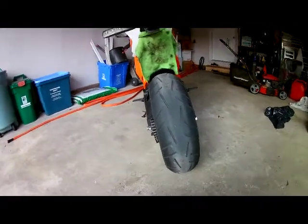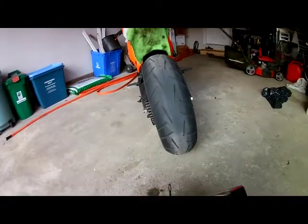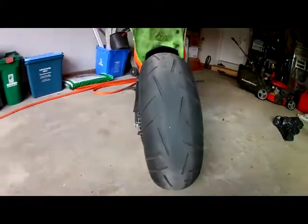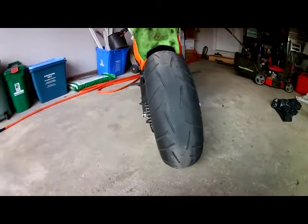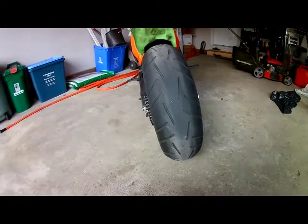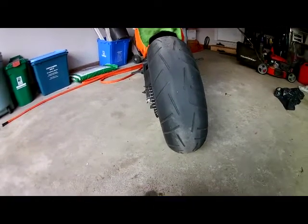Welcome back. I figured I'd do a quick video on how to patch a motorcycle tire. I ended up picking up a nail, right there in the center of my tire. Last night I noticed my bike was a little bit squirrely — I thought maybe my tires were just cold, but nope, something wasn't right. I pulled over and luckily I was close to home, and I found the nail.